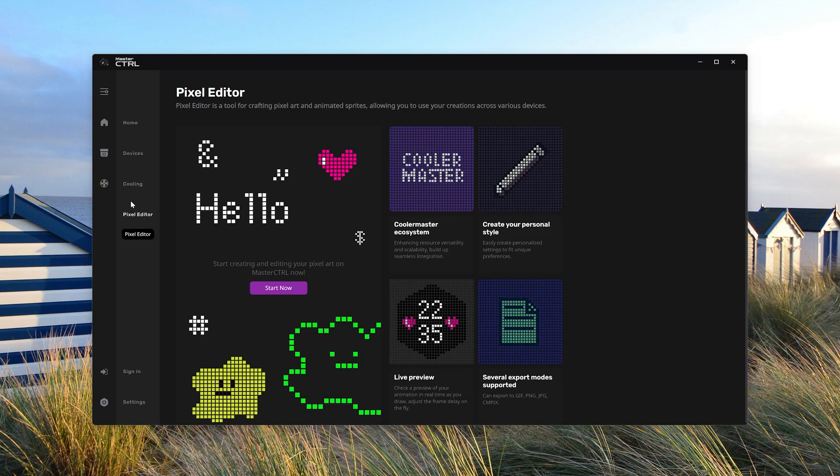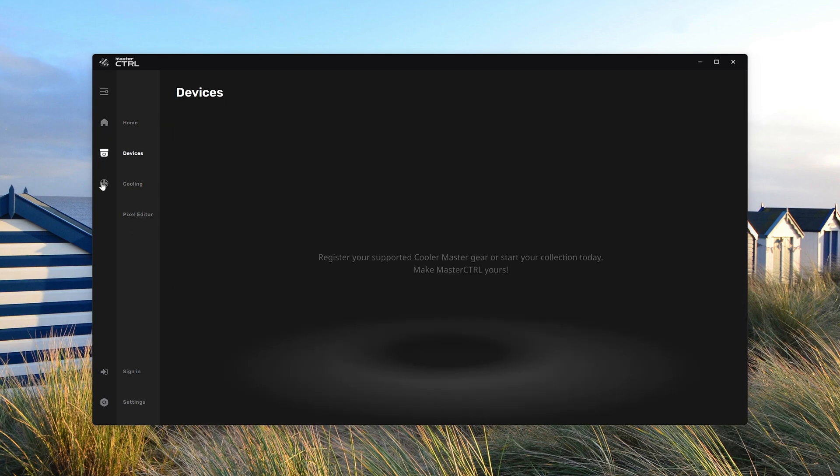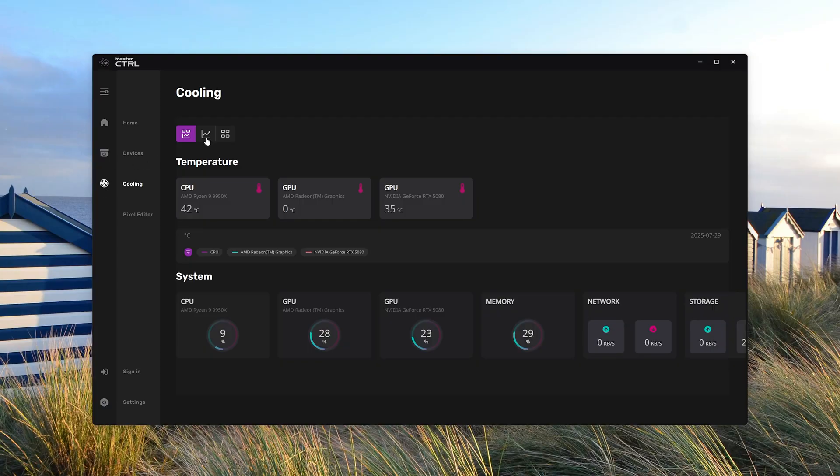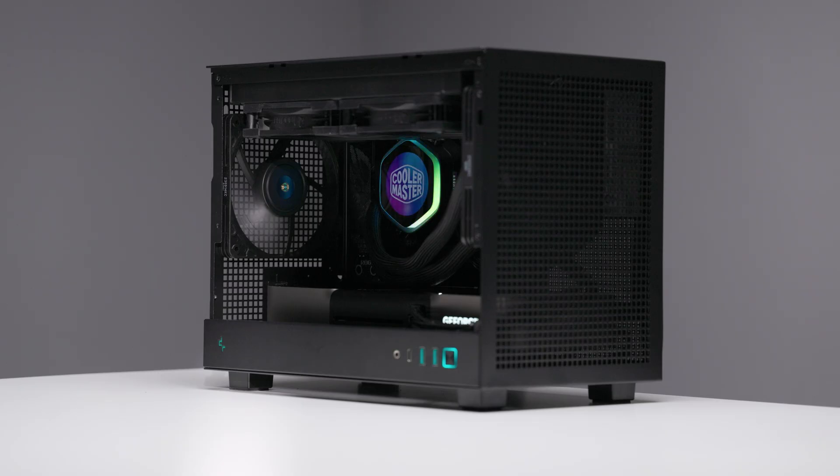The last con for me is the lack of software functionality. With the current version, you get the pixel editor and some custom options for the LCD, but it just feels bare-bones. There's not even an option to control the RGB on the fan or pump, which is a bizarre and unfortunate reality. Hopefully with time, they can add these basic features and more quality-of-life features, like a way to remove the Cooler Master logo from the LCD screen options.